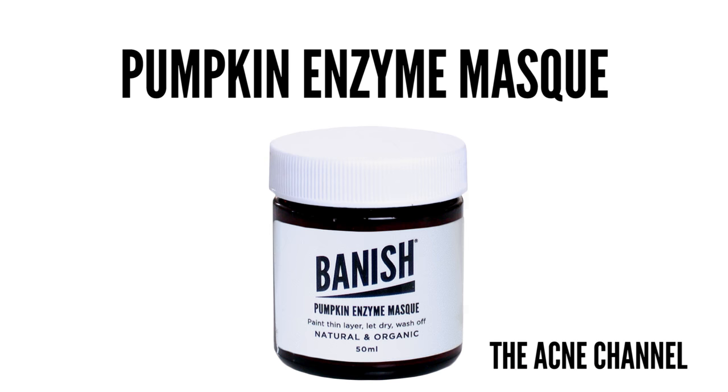Pumpkin Enzyme Mask — this is my pride and joy. This mask is freaking awesome. It smells just like pumpkin pie. I'm going to leave the Activated Charcoal Clay Mask on for about five to ten minutes first.